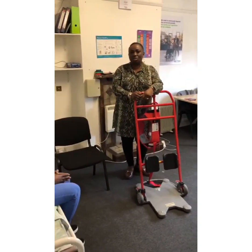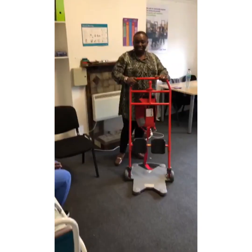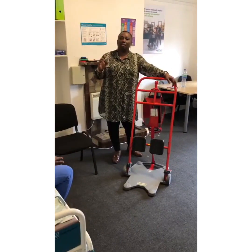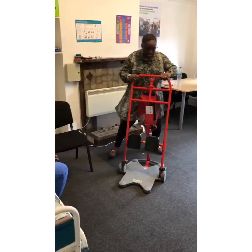I have my wonderful colleague here — Cheesab. Say hello to your friends out there! Okay, so let's get started. Let's assume Cheesab just needs one carer because she can bear her weight.